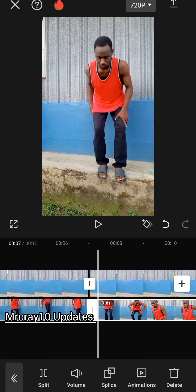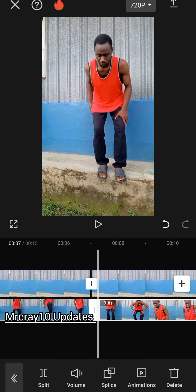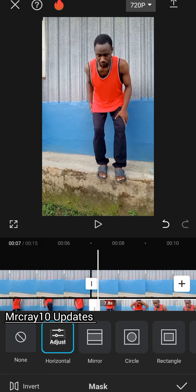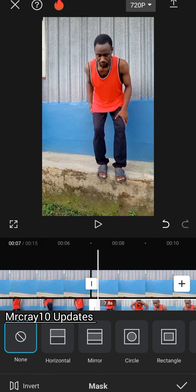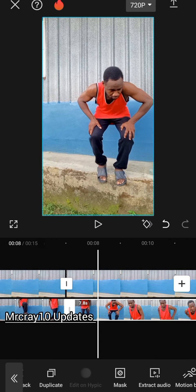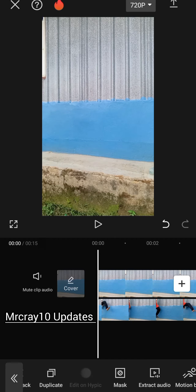Go back to mask. Tap on mask and bring this one to none — bring it back to none. Tap OK. That is what you're going to get if you follow it correctly from the beginning.